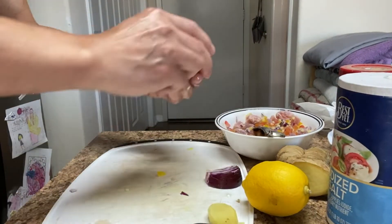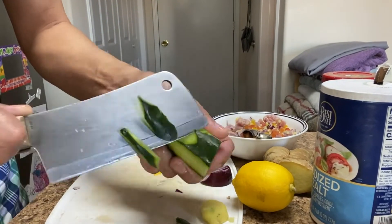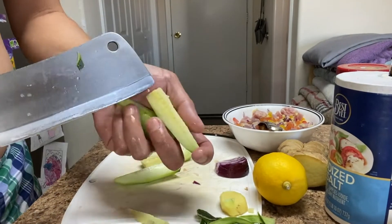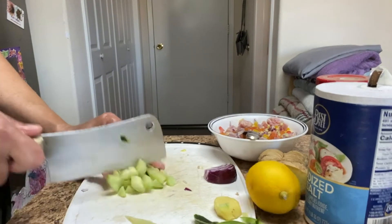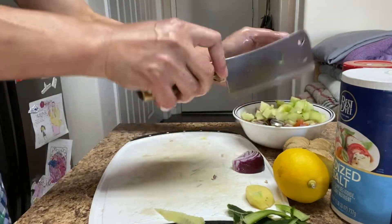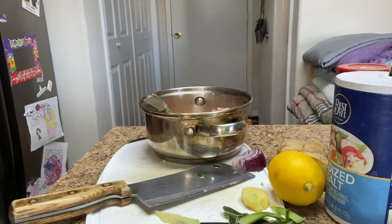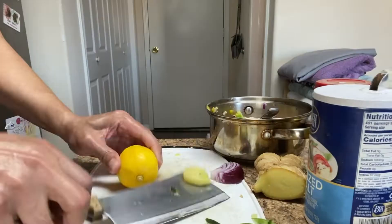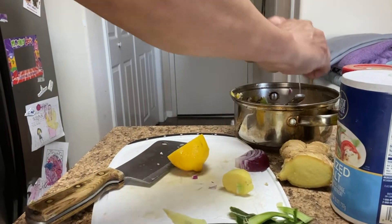Add seasoning and squeeze a lemon. Slice about half a cucumber — make sure you remove the seeds, slice it into squares or whatever shape you want. Put it back and mix them all together. Add a little bit more salt according to your taste.